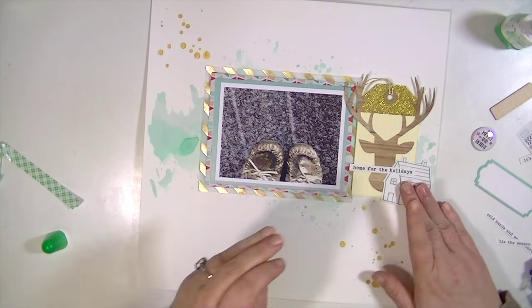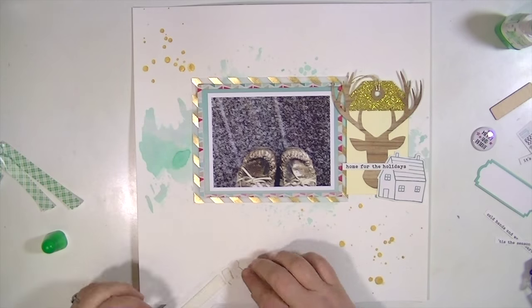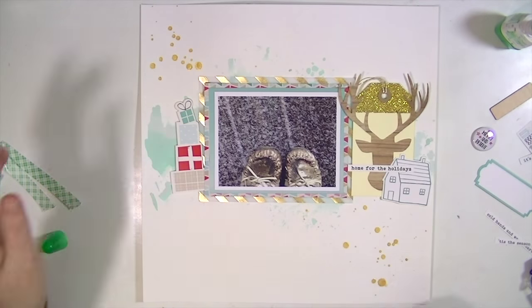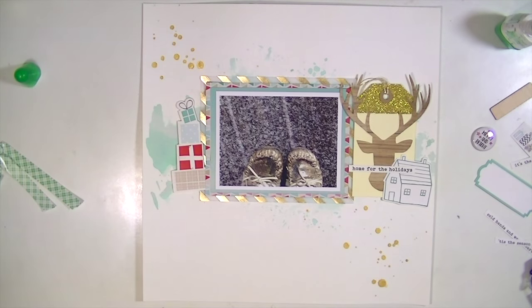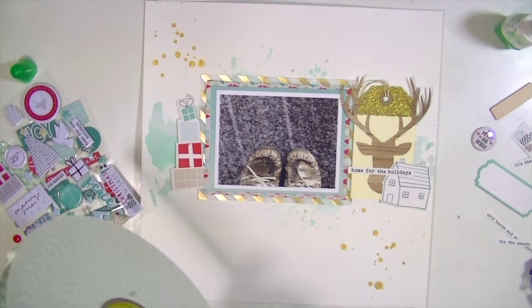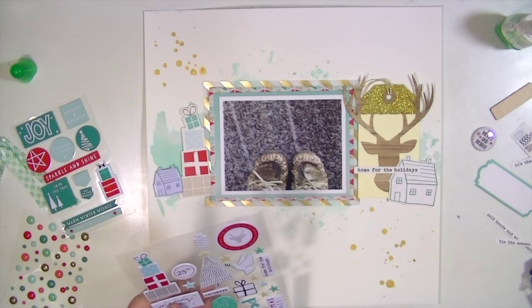The green is just a little bit teal and the red is just a little bit pink, so it's really fun — and of course I love the gold. I'm going to continue with the clusters of ephemera. I love this little stack of presents. It's just my feet in the picture, so why not add some presents too? And here I'm going to use the epoxy version of that little house on the right-hand side. I really like how that creates balance on the layout, having the same images on the left and the right.